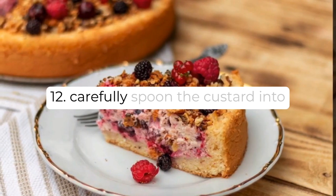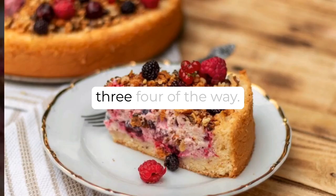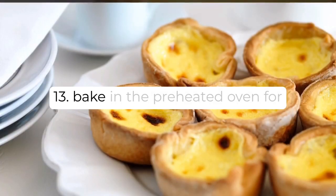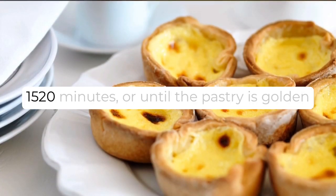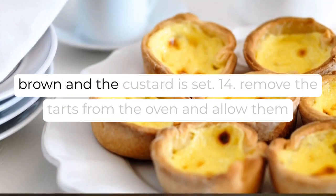Step 12: Carefully spoon the custard into the prepared tart shells, filling them about three-quarters of the way. Step 13: Bake in the preheated oven for 15 to 20 minutes, or until the pastry is golden brown and the custard is set.